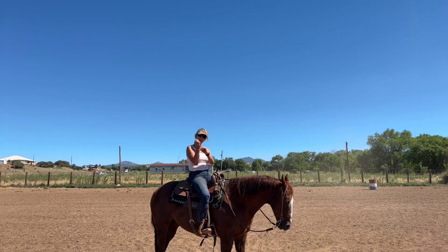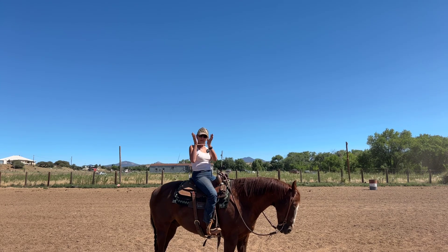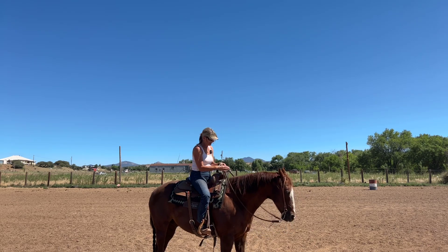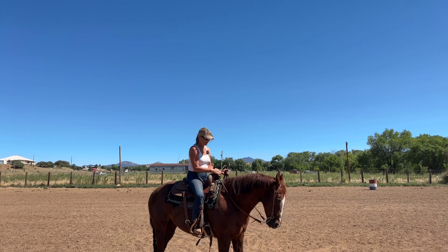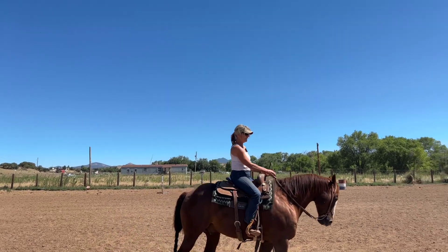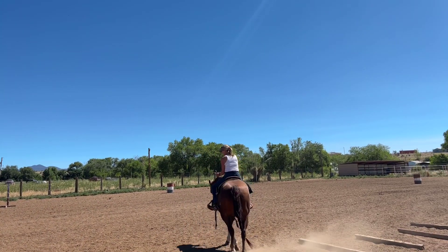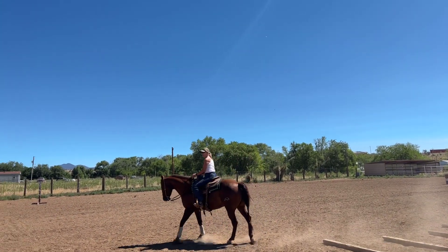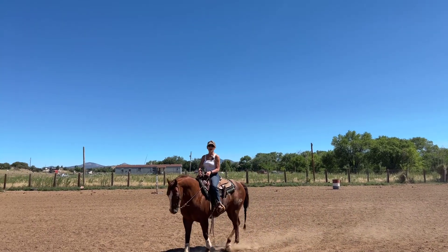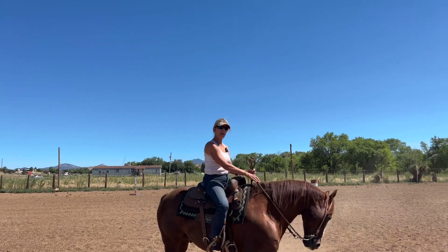See this rubber band? We're going to do this. You ride like this — I'm going to ride two hands. You ride like this for a while. I can't overextend my hands. Pretty soon you're going to teach yourself to stay right here in the box.